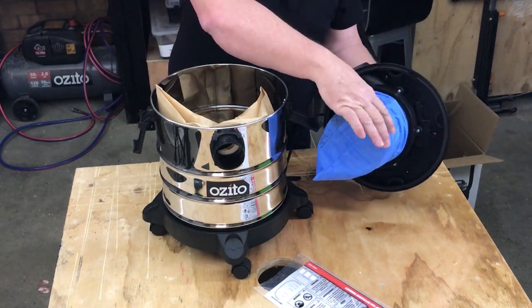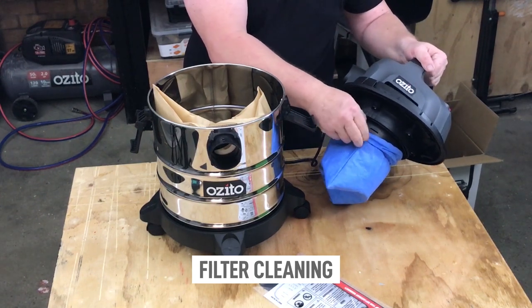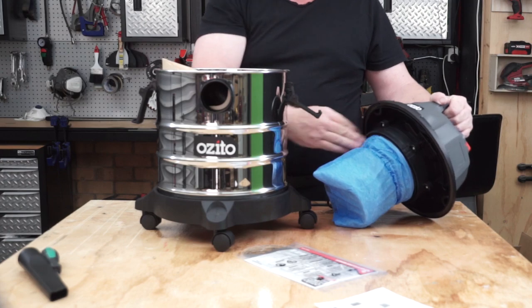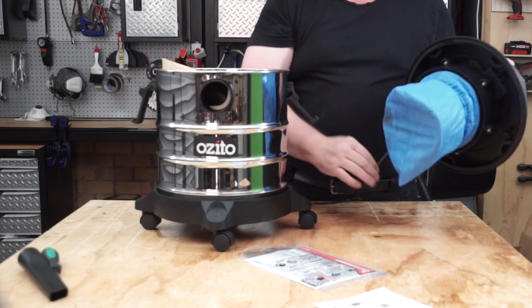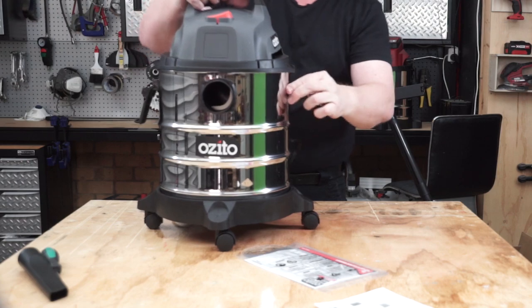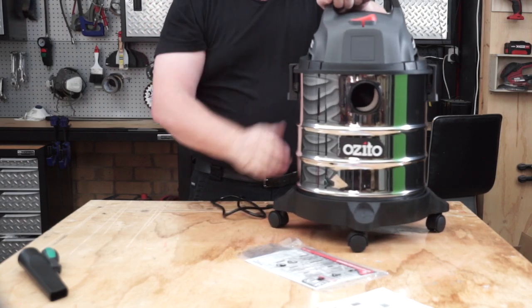After you've done some vacuuming, you'll need to clean the dust and debris from your blue filter. Simply remove the vacuum cleaner motor and filter, then dust it off with a dry brush into a bin, or back into the barrel, and then empty the barrel. If you're vacuuming up fine dust, you may need to clean the blue filter more regularly, as this may cause a drop in suction.